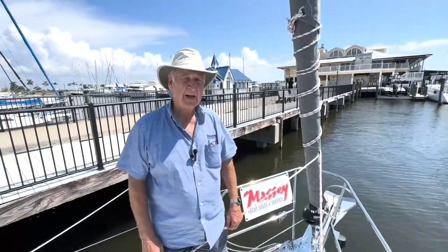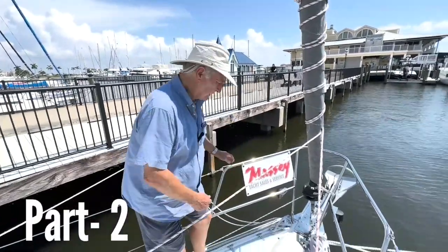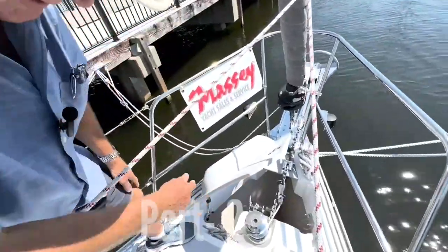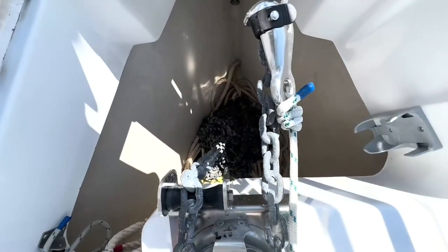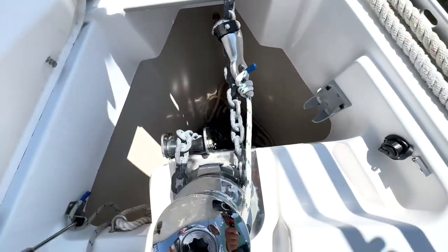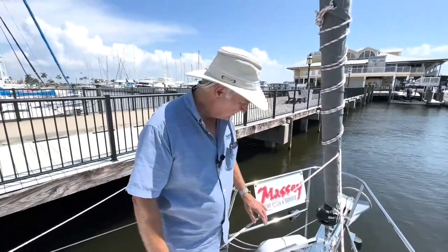When Catalina introduced the 5 Series, they went to what I would call an enhanced anchor locker. By that, I mean that they took the space all the way down to the bottom of the hull. That's a huge anchor locker for this size boat. We put 75 feet of 5/16th G4 chain, 175 feet of 5/8th New England rope, and that's our ground tackle.